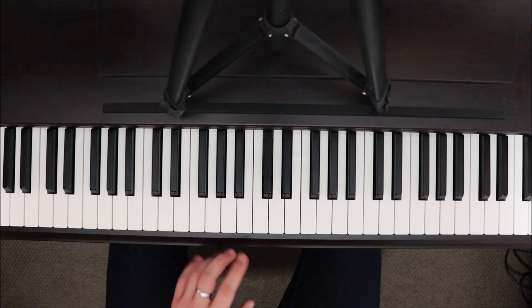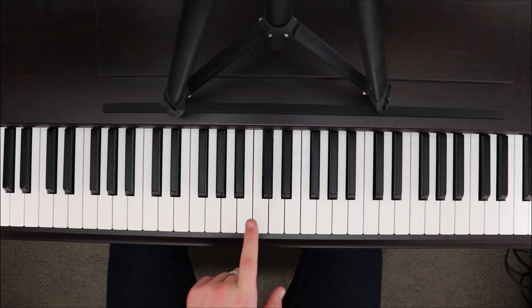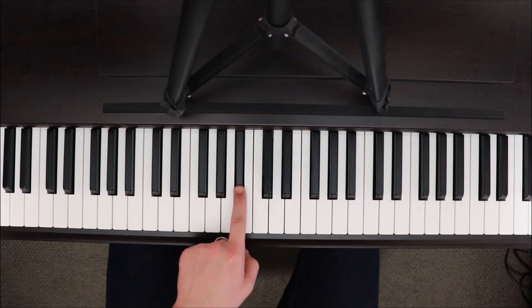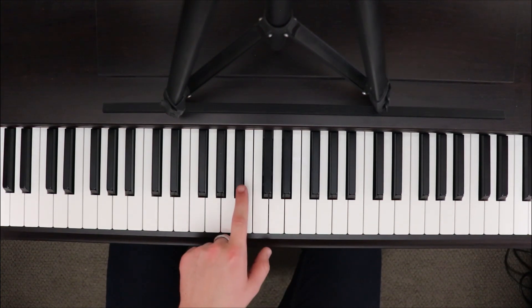And this is where the pattern sort of changes. We go A-flat up to B-flat. Then we have C, back down to B-flat. D, back down to B-flat. This F all the way over here, back down to B-flat. And that finishes the run.